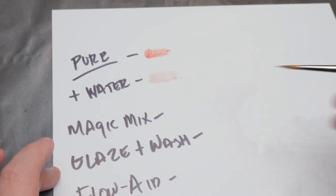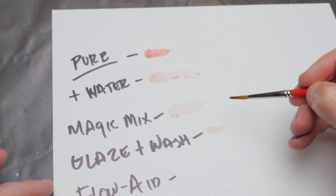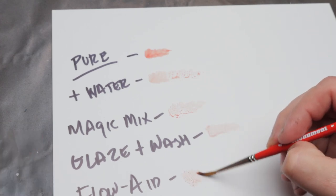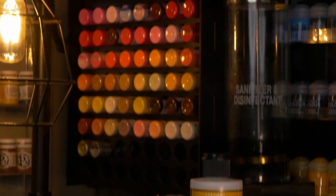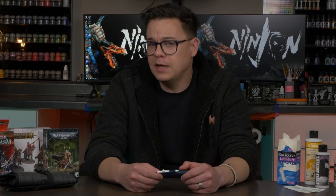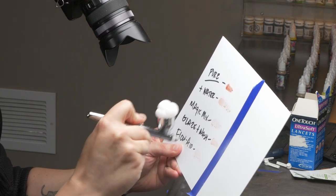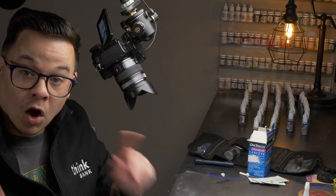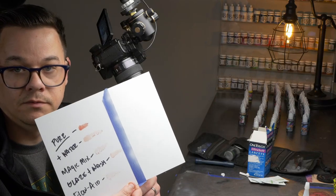I tested the blood in its pure state as well as mixed with water and mixed with a variety of acrylic mediums. I figured since blood is water-based and these mediums are all meant for acrylic water-based paint, one of them might actually help me paint a higher quality end product. But we're not two minutes into this video and I've already made a pretty ridiculous mistake — I forgot to prime the plastic card, so the plastic was super glossy and slick and the blood didn't even stick to it.